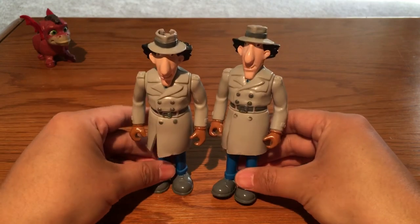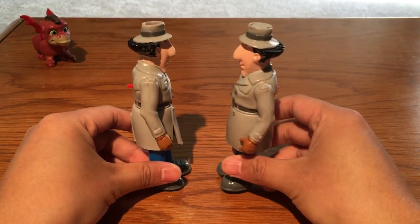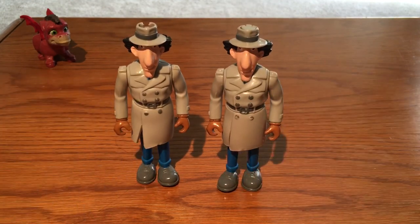This is Master Zhou bringing you the Inspector Gadget series review. I love it so much! Hey, it's just like looking into the mirror — but you don't have the lid, right? Alright, adios mis amigos!